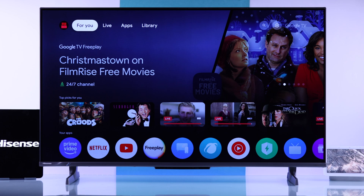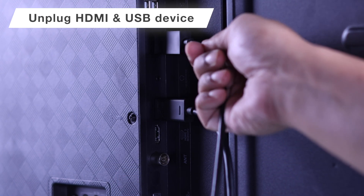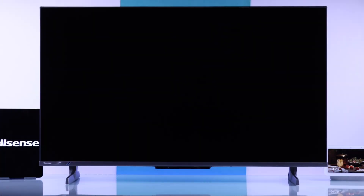If your TV still won't turn on and keeps rebooting, or is stuck on the Hisense logo, check if there are any HDMI or USB devices connected to your TV. If there are, unplug all of them and try booting your TV.